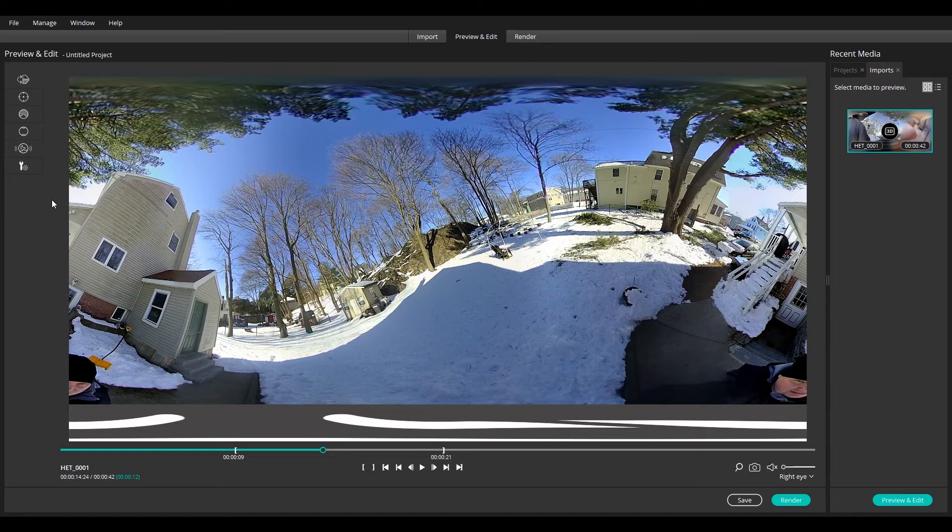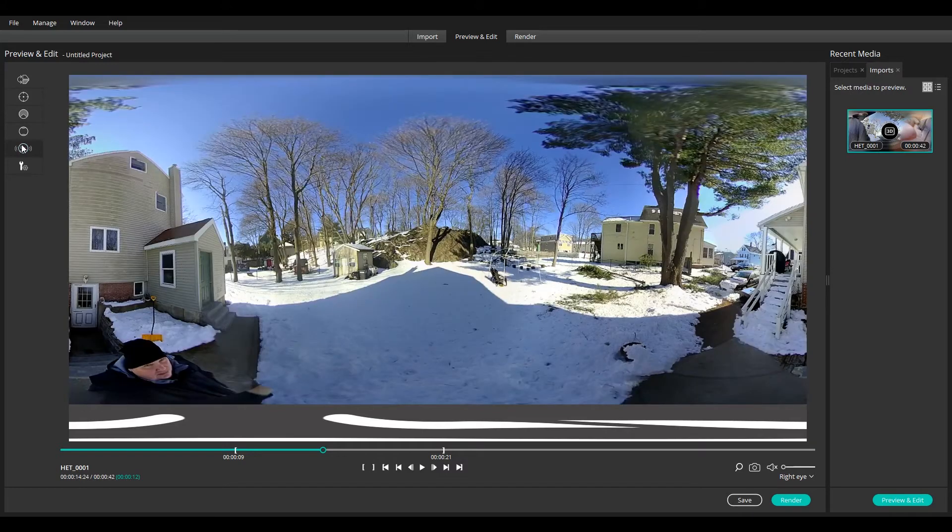So you can see here the camera is tilted and the horizon appears wavy. Simply click the Horizon Stabilization icon and you get a much more level result.